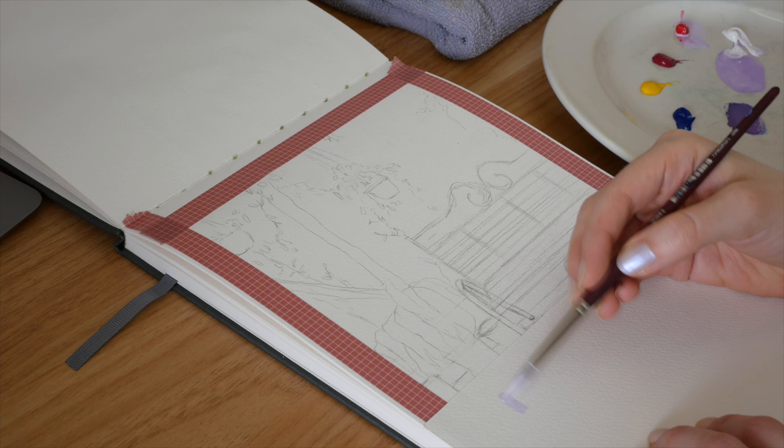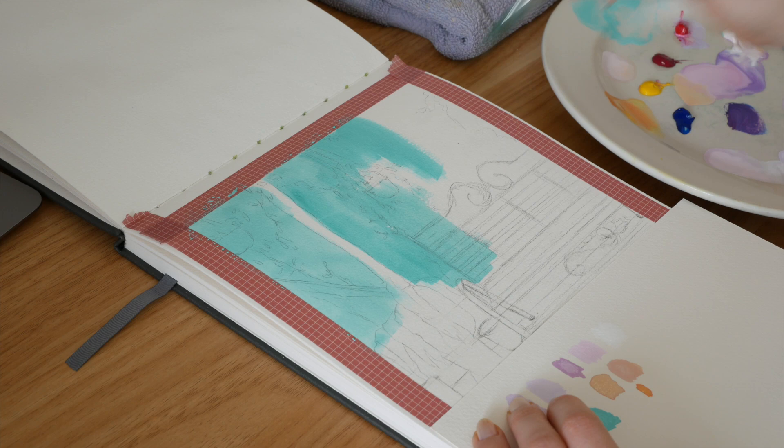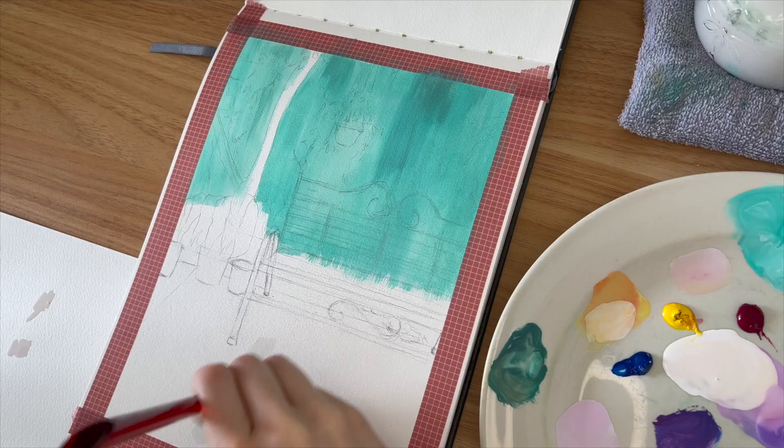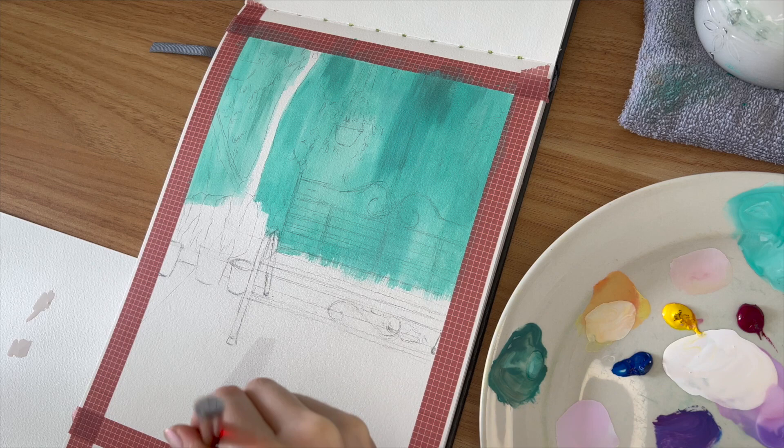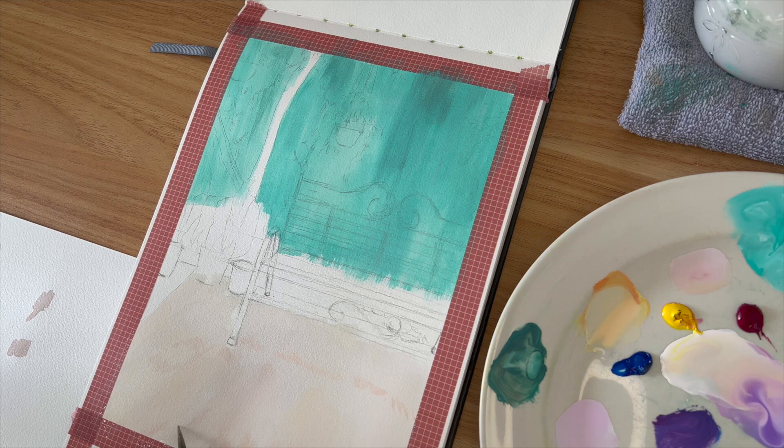I'm using gouache for this piece — I'll link all the materials below — and I did it in my sketchbook because initially I was just doing it as casual sketchbook practice. But I loved how it turned out so much that I wanted to send it to the owners of the house where I took this reference photo. So I decided to turn it into a print, and then I loved how the print turned out so much that I decided to put it on my Etsy shop. I thought it might be useful for other artists to see how someone else does their prints — I always love seeing that kind of content.